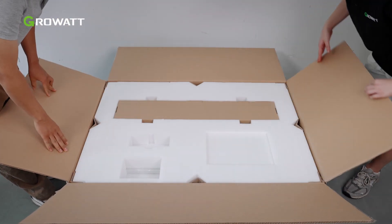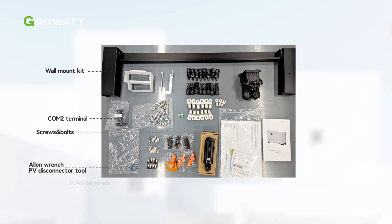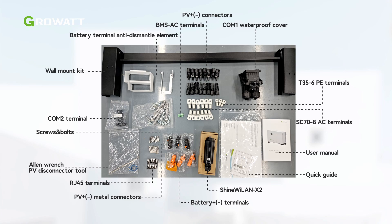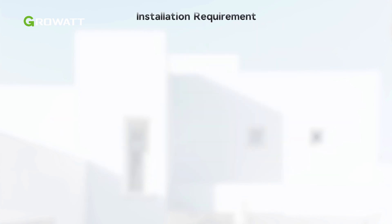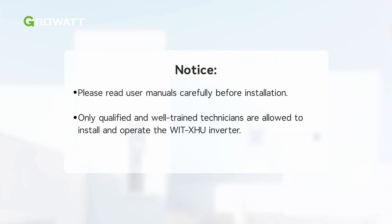Unpack the inverter and take out all the items. After unpacking the WIT XHU inverter, check if the scope of delivery is intact and complete. Refer to the table in the manual and check the following items. Please read user manuals carefully before installation. Only qualified and well-trained technicians are allowed to install and operate the WIT XHU inverter.